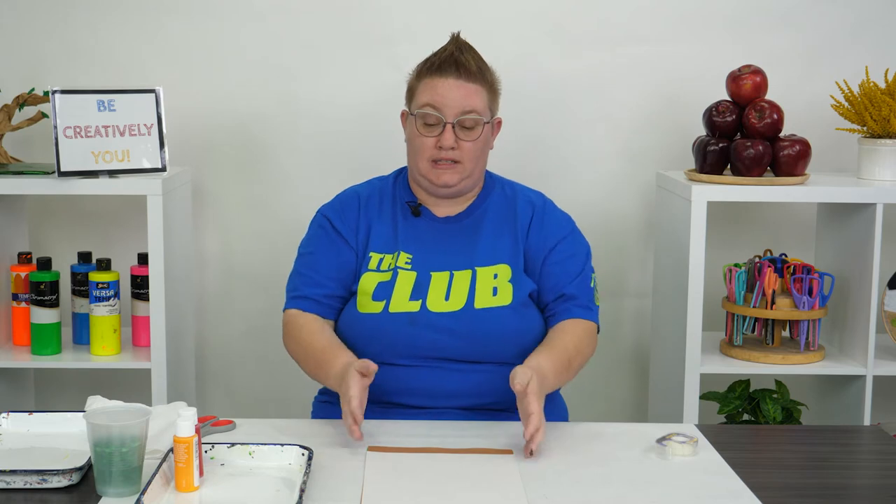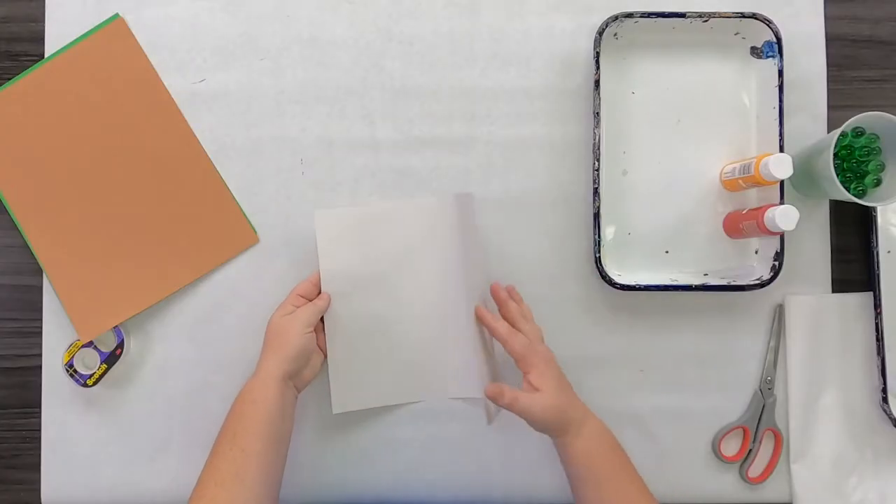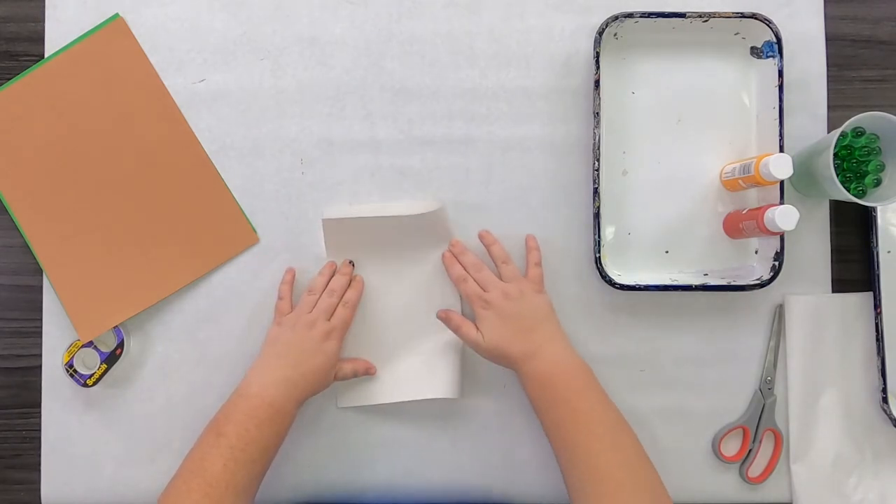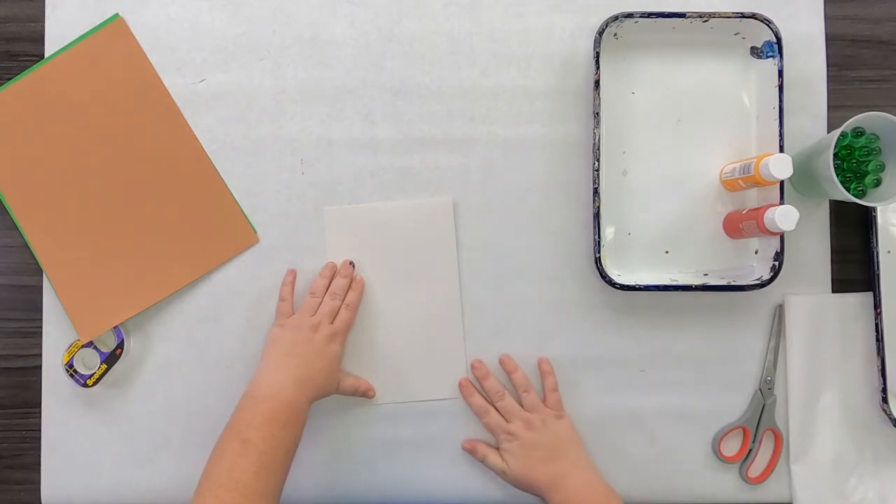The first thing we're going to do is take our construction paper and cut out our shapes. Using white paper — this is what we are going to use to create the body of our apple. I'm going to go ahead and fold it in half just like that, and then using my scissors I'm going to cut out an apple shape.